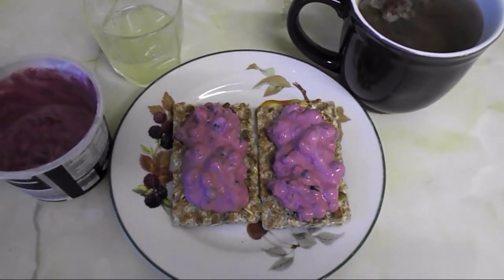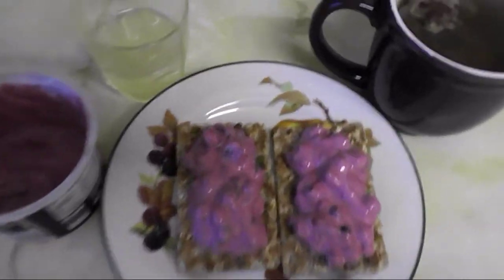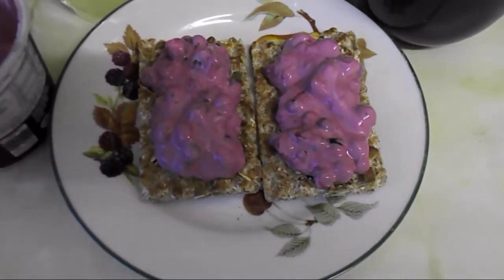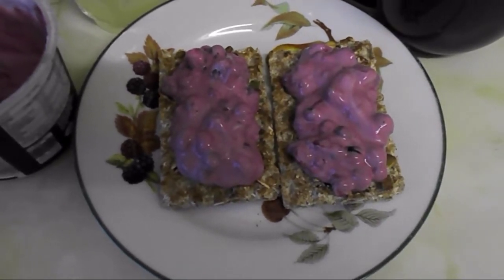Hello everyone and welcome to my channel. It's quarter to eight and I'm going to have my breakfast. I have half a squeezed lemon with some water to start my day, then I've got fruit tea, and in here I've got two Ryvita fruit crunch — my healthy extra B choices.